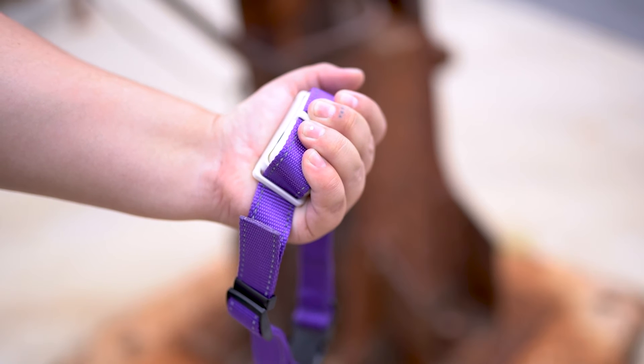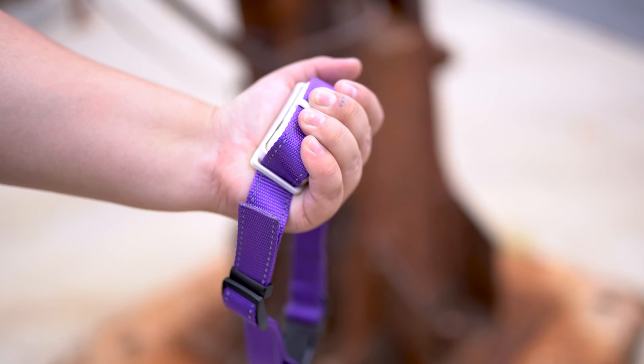We also get a lot of questions about whether or not this technology will hurt your dogs, and because TENS is used on humans, probably not — but we're going to try it out anyways just to be sure. It doesn't hurt at all; it's more like a tingling sensation. But that's why it's important to start at a low level so you don't overwhelm your dog.